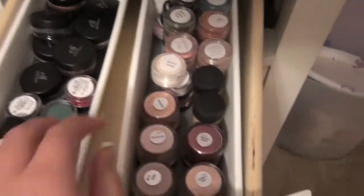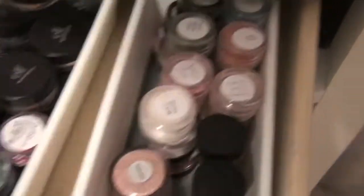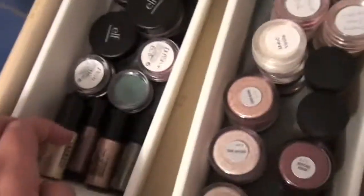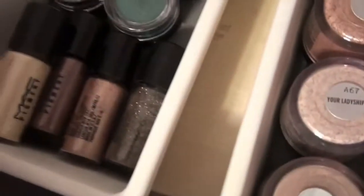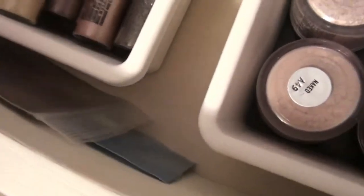The second drawer I have my pigments. I have my full-size MAC pigments and then some samples — I have like a bajillion samples. These containers I just got from Bed Bath & Beyond. I have some more samples right here, some Elf Mineral Shadows, and these minis came with the Holiday Collection. Then I have some sample bags of pigments here.